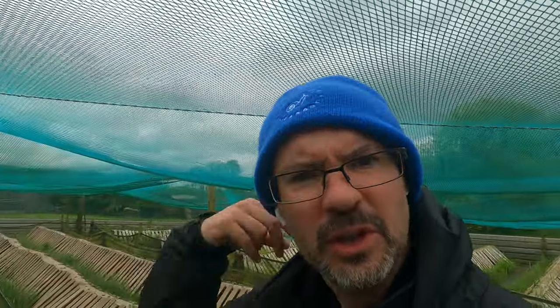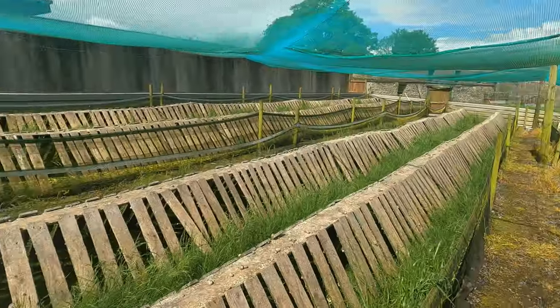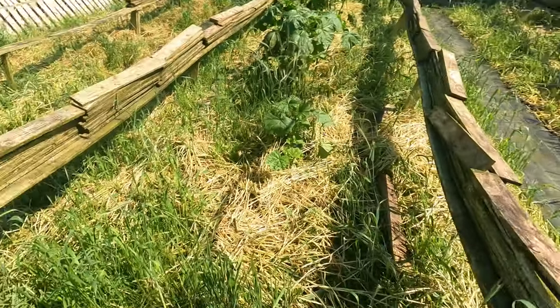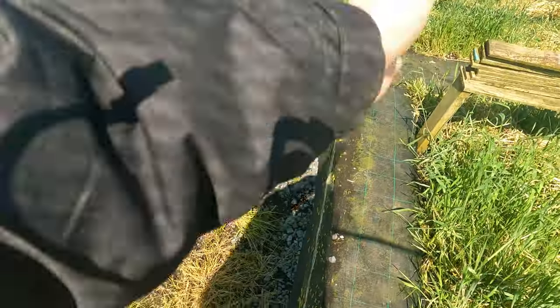We'll continue this and finish off cleaning all this fence, and when it's done I'll come back and show you the before and after pictures. We have all these fences now the whole way around here all cleaned off. We just have this one now all the way down here to do, and once we get that one done then that's everything here cleaned and back to normal. So we get this done and that's another job knocked off the list, then we move straight on to the next job.